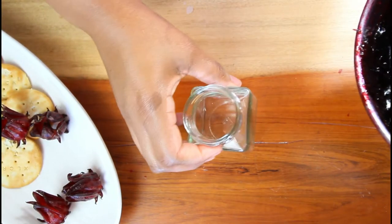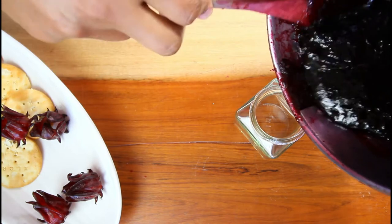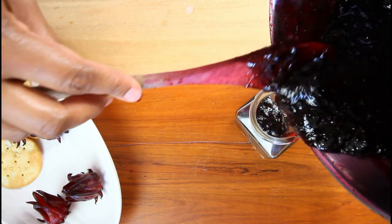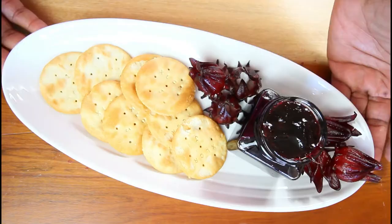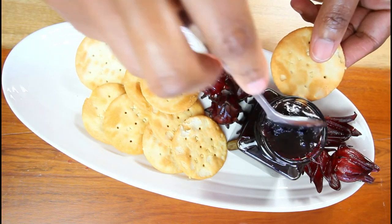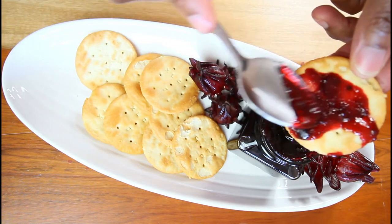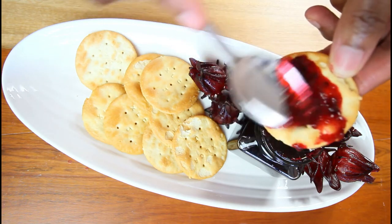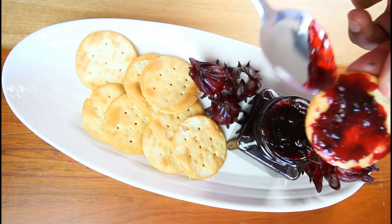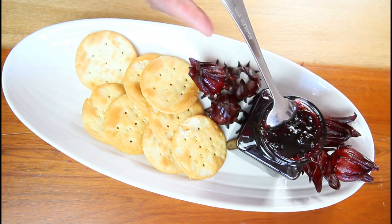Make sure you get a nice clean jar and pour the sorrel jelly in it. There you have it — a nice sorrel jelly! I hope you give this recipe a try. Look at that, it spreads very nicely. It's not too pulpy at all, because I don't like it like that. You can make your sorrel jelly however you like it. Thank you so much for watching this video — until next time!